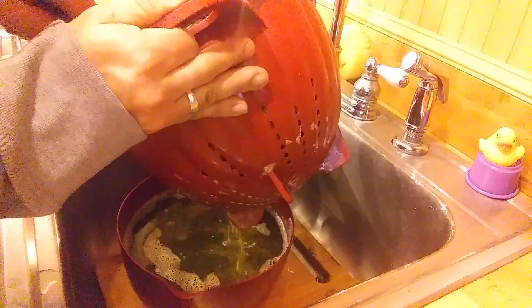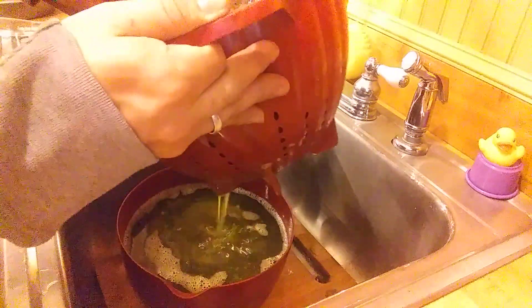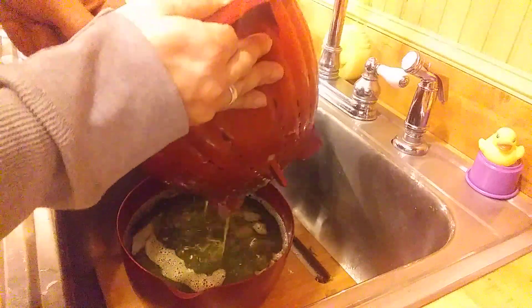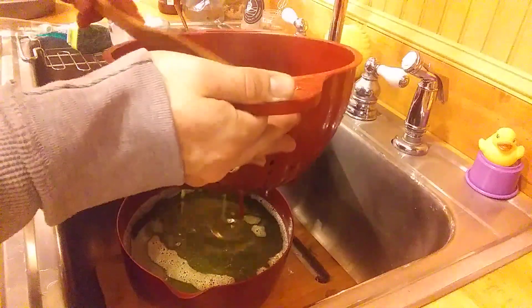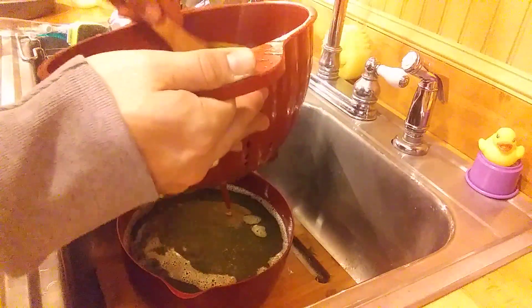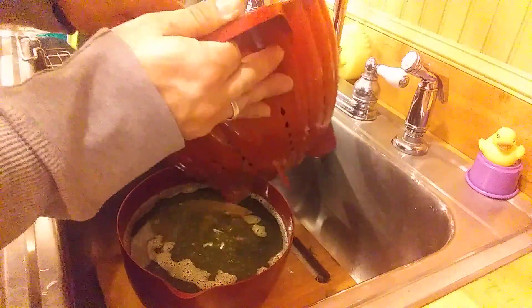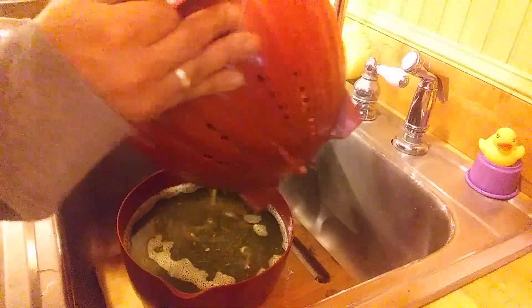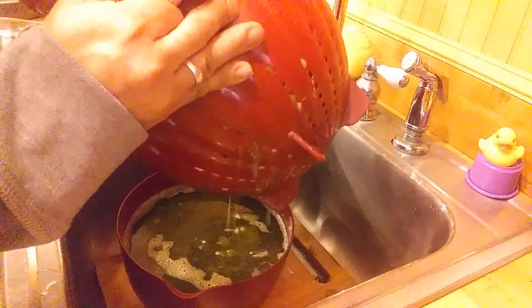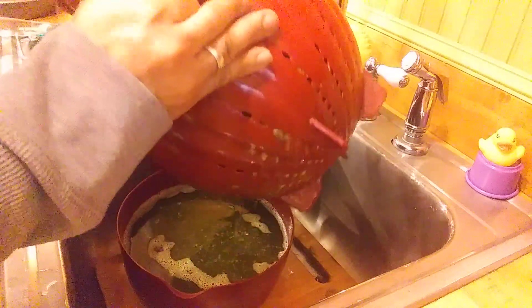Squeeze the sides and the rim. Squeeze that. Squeeze it, get it as best as you can guys. Get as much as we can out. That's butter — that will solidify.